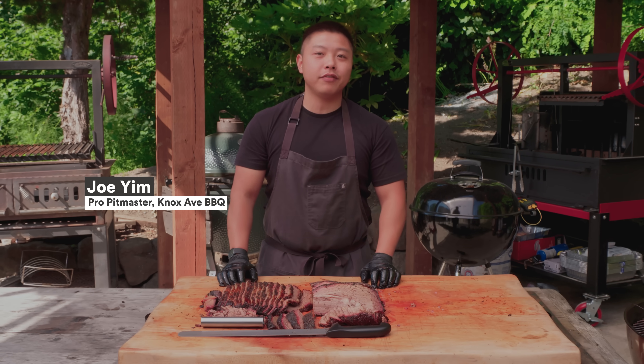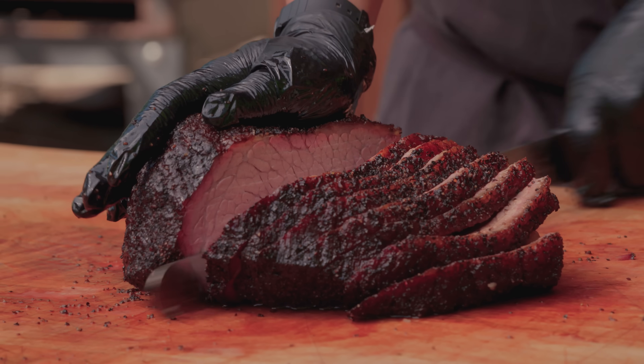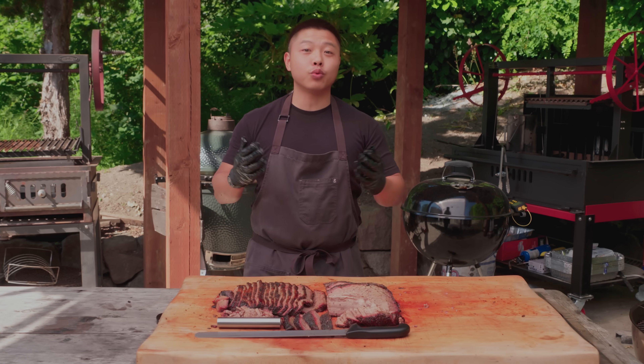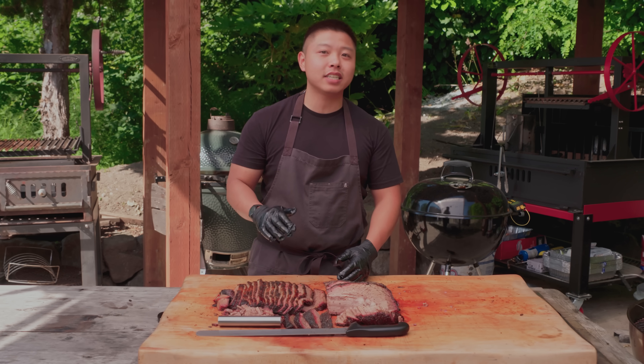Hey, what's up guys, my name is Joe Yim of Knox at BBQ and today I'm going to show you how to slice brisket like a pro. We spent all day cooking this brisket and also spent a couple hours resting it. The last thing we want to do is mess this brisket up by slicing it incorrectly.